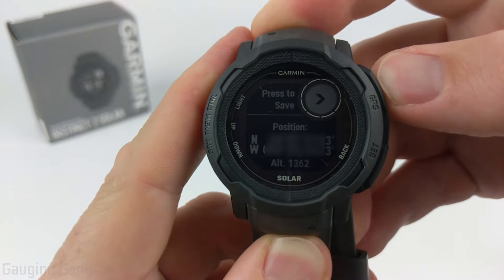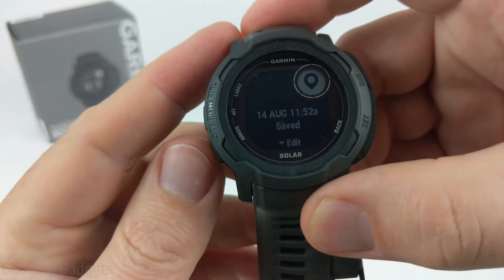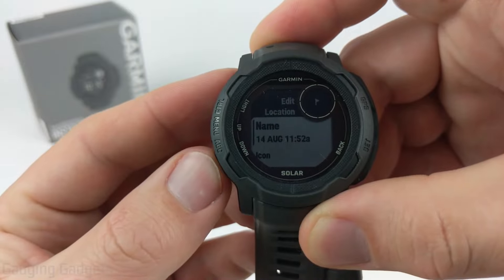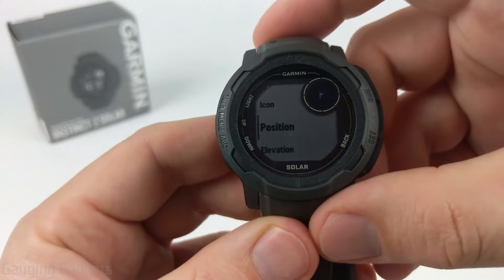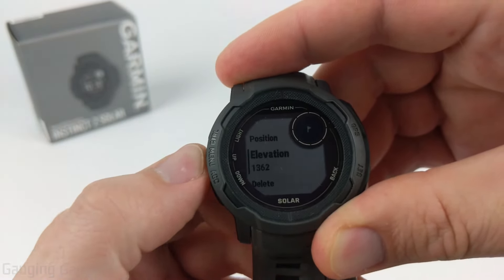To save it, press the GPS button one more time and it'll save and give it a name. You can edit the name by hitting the down button and go through to change the name, the icon displayed on the map, and also edit the coordinates. After that you can also edit the elevation and delete the location if you want to.